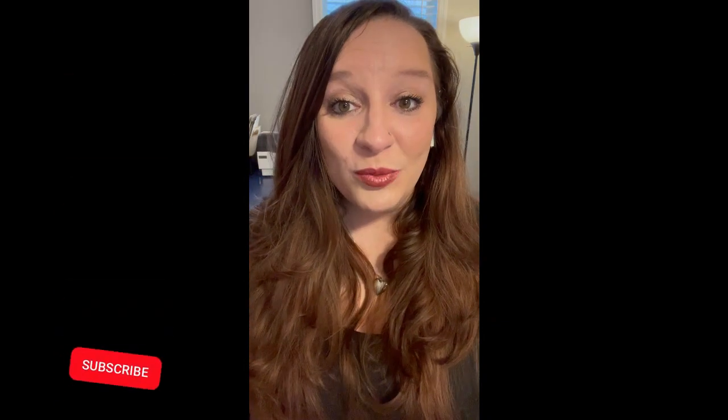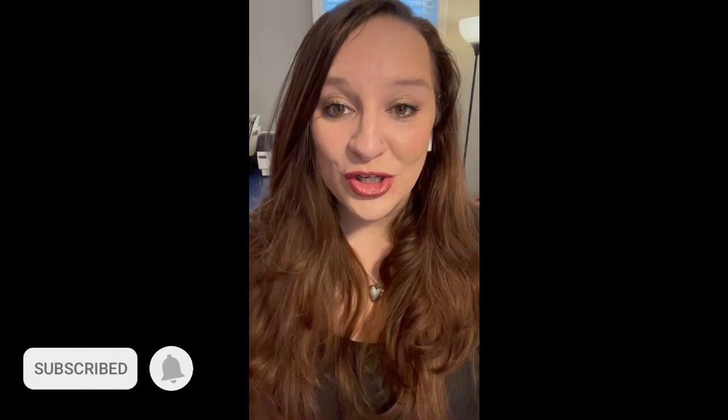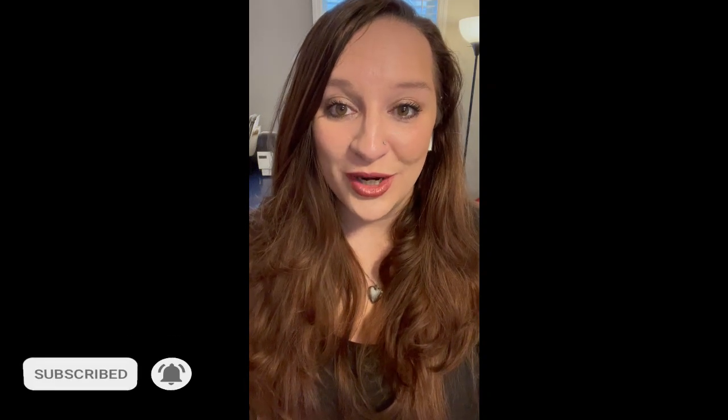Hey everyone, this is Leanne from Of Love and Shiplap and the founder of Sub That Sublimation Graphics and Tutorials on YouTube and Facebook. Please be sure to subscribe to our YouTube channel so you never miss out on any of our tutorials.